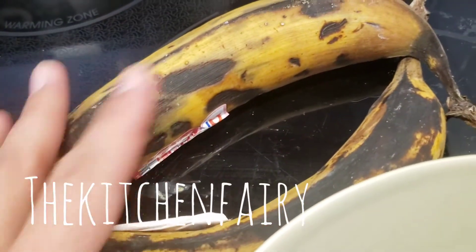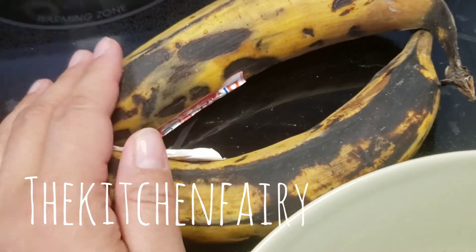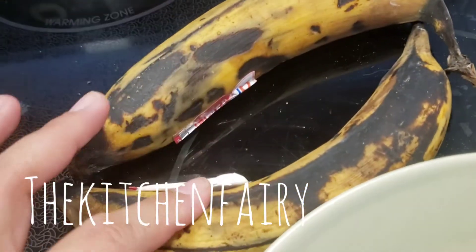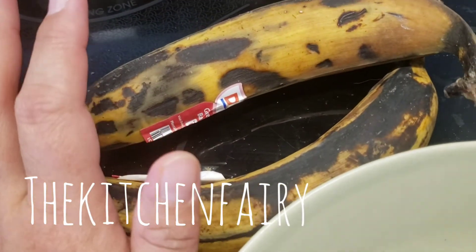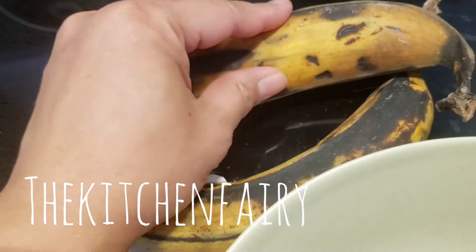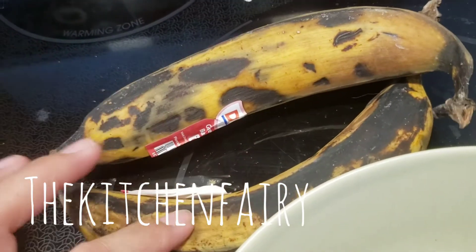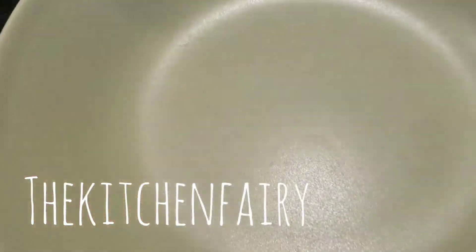So I have two plantains here — I actually have more. You can use two to three plantains that are softened, which means yellow like this. In Canada, plantains are usually sold green and super firm, so you want to wait until they're kind of softened and yellowish. Then we're just going to slice them and place them onto a plate.